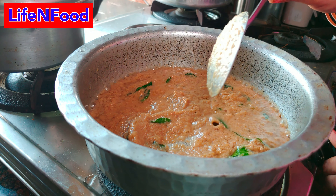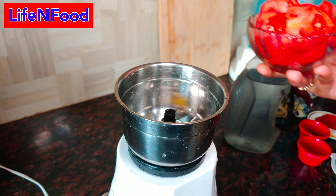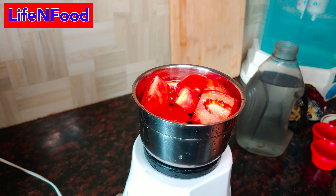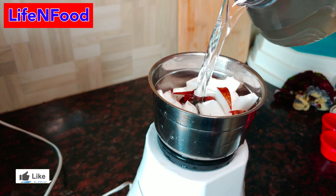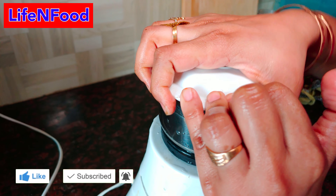This is a half-half tomato because it is a little bit soft. Now we will make this paste. After using coconut milk, we will make it fresh.